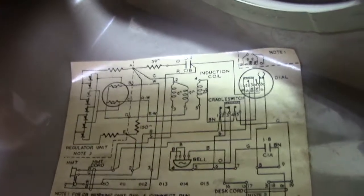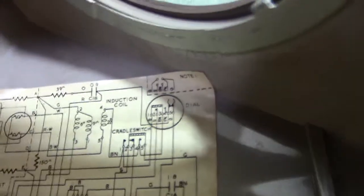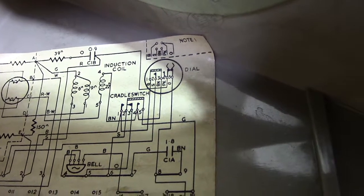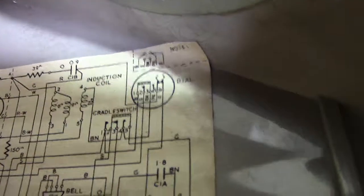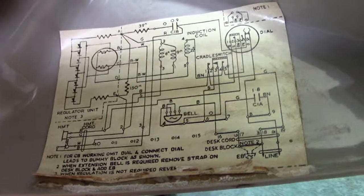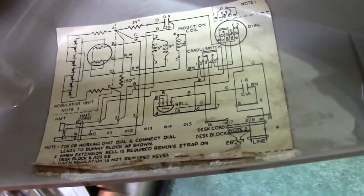There's no other numbers on there — or there may be a Note 1. There's your dial connections — all your connections there are what you would need to wire this up. And it is quite good. They all vary slightly, but that is the one for this particular phone.